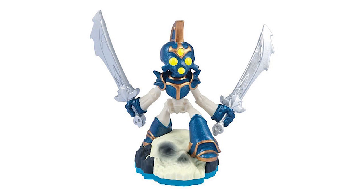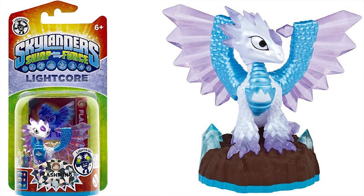Then we've got Twin Blade Chop Chop in his toy form and Lightcore Flashwing — she looks pretty cool. I like the Lightcore boxes; they really stand out from the rest. It's very easy to see what's Lightcore and what's not.